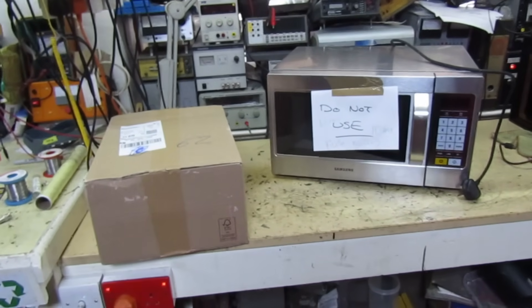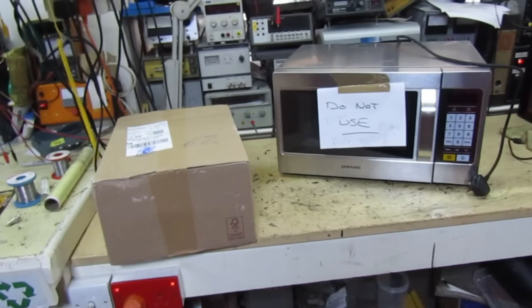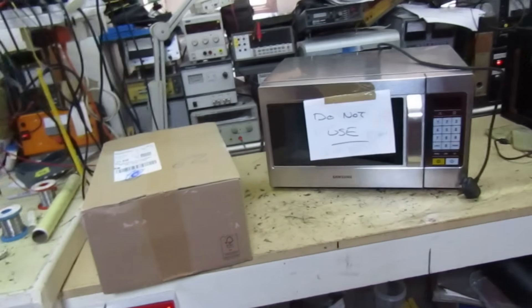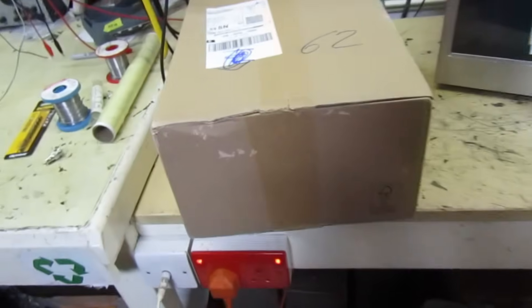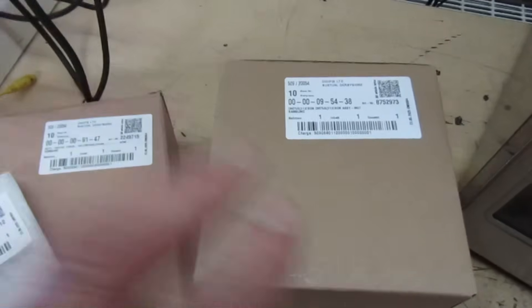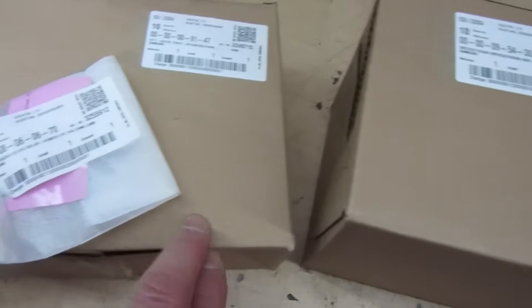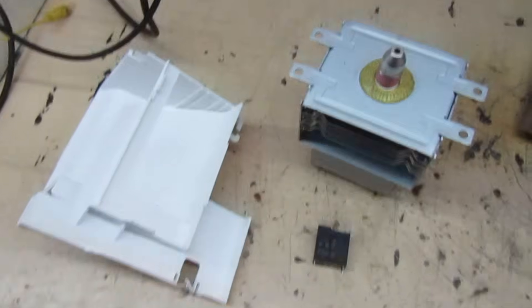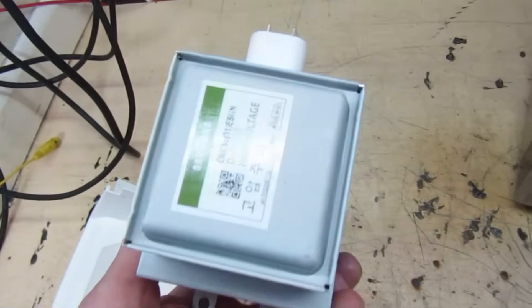I wasn't sure if that relay was available as a spare part or if you had to swap the whole panel, but it turns out you can buy the relay on its own. The customer decided to go ahead with the repair, so I ordered the parts. Let's have a look at what's in the box — genuine magnetron, air guide, and relay. Let's get these fitted.